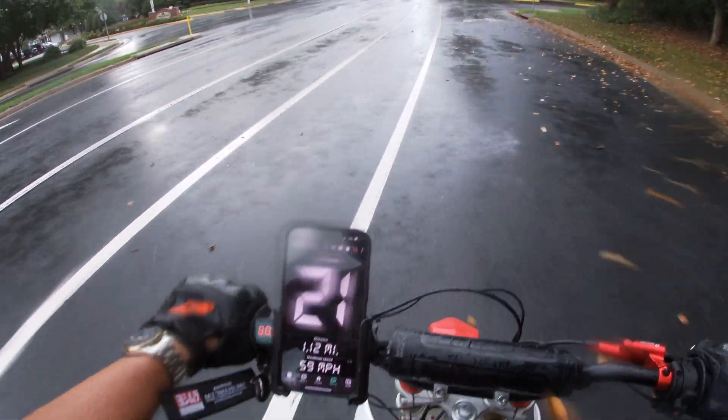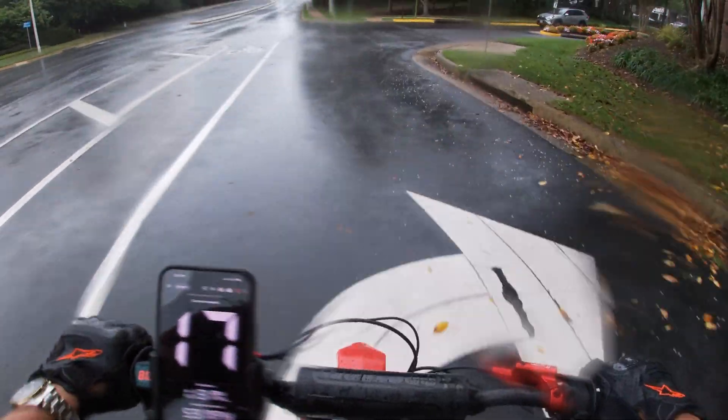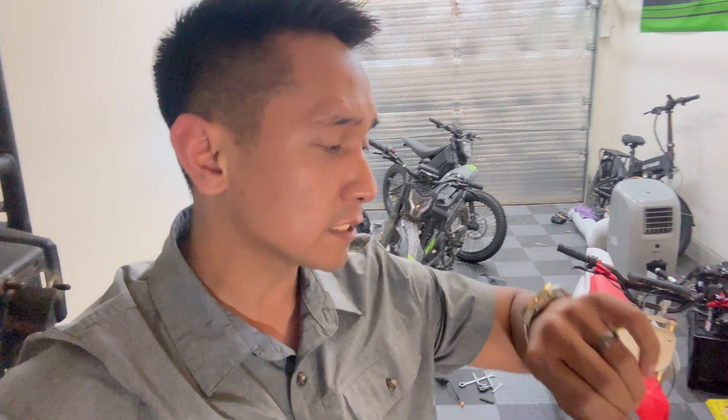I'm going to have to cut it off because it is way too sketchy riding 59 miles an hour in the rain. That last run didn't go quite as planned — there was a lot of heavy rain so I couldn't really do much more than half throttle. I didn't feel comfortable going faster than 59 miles an hour. But it's been a few hours since we got drenched, so hopefully the streets are dry enough. We're going to give this one last final shot.